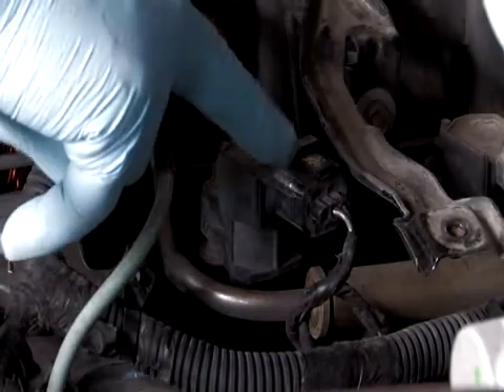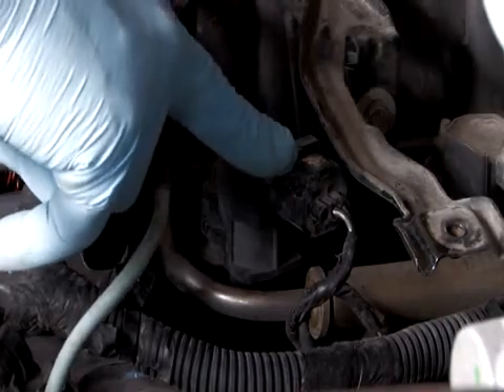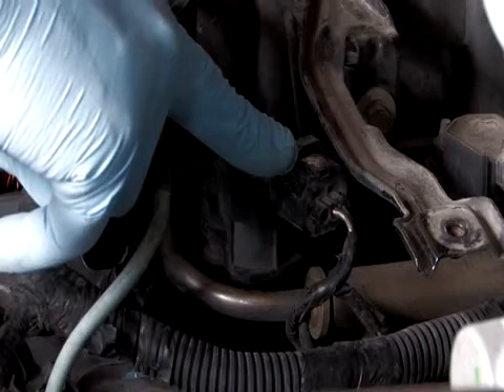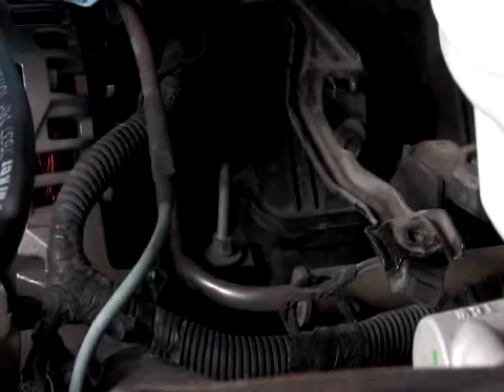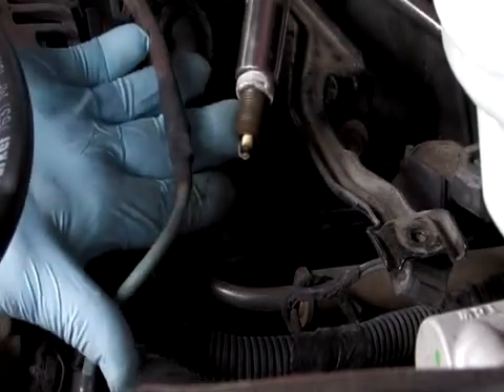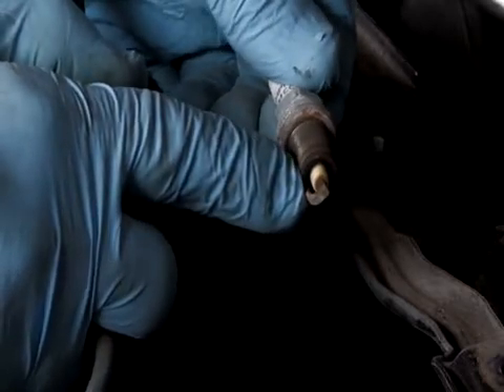Open the hood and locate your spark plugs. Some spark plugs may be hidden behind a plastic cover, and the cover will need to be removed first. Remove the spark plug wire boot from the spark plug terminal, exposing the spark plug. Remove the spark plug from the cylinder head and inspect it carefully. A fouled plug may be the result of another component failure.